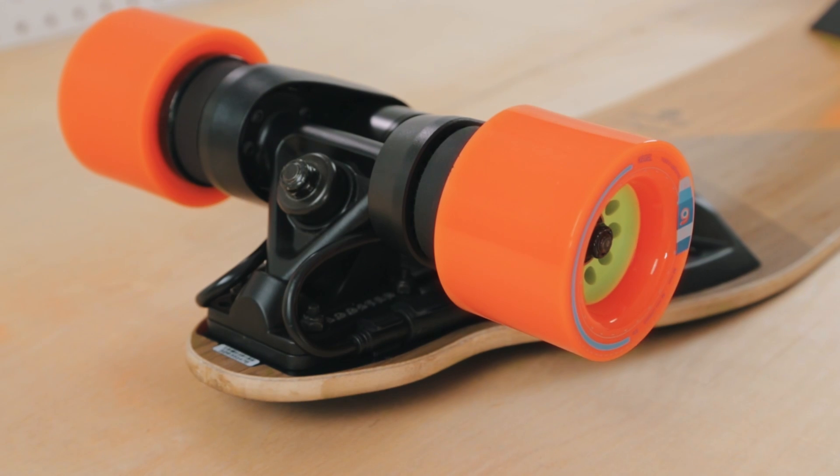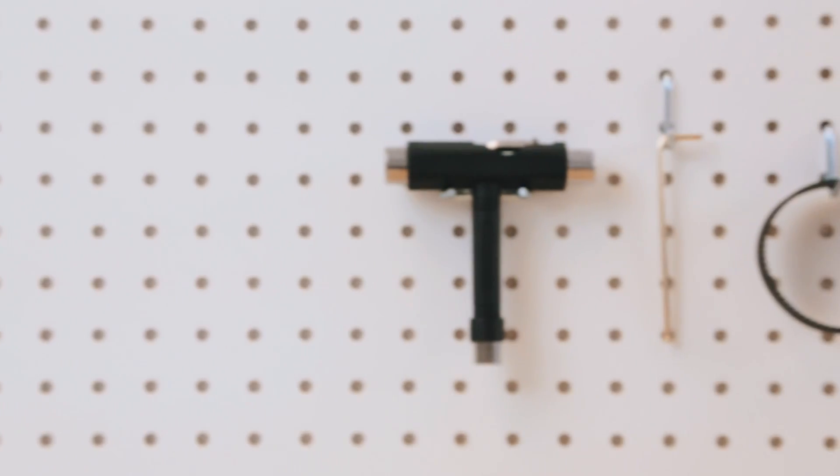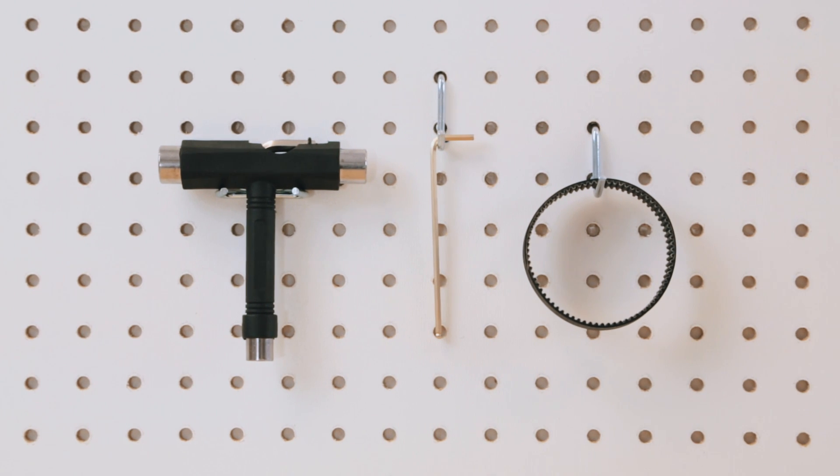Hello and welcome to the belt change tutorial for your second generation boosted board. You will need a skate tool, a three millimeter hex tool, and the belts that came in your new boosted belt change kit.